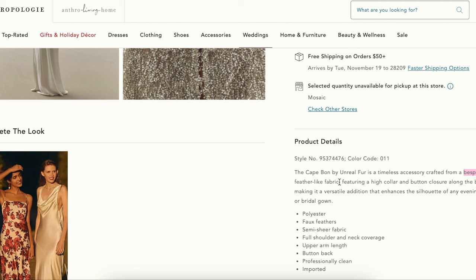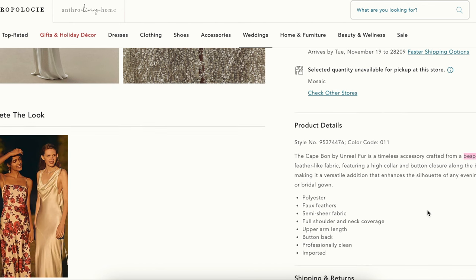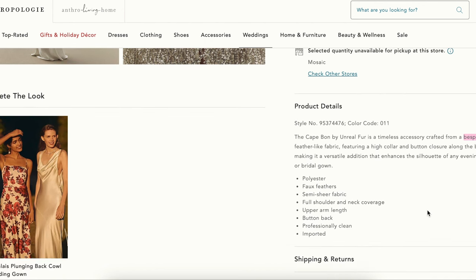It features a high collar and button closure along the back, making it a versatile addition that enhances the silhouette of any evening dress or bridal gown. Materials include polyester mesh, faux feathers, semi-sheer fabric, with full shoulder and neck coverage, upper arm length, button back. Professionally dry clean and imported.